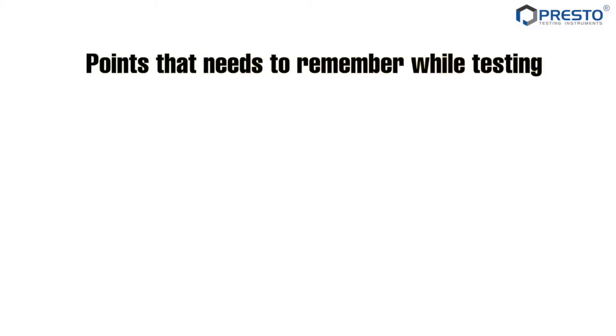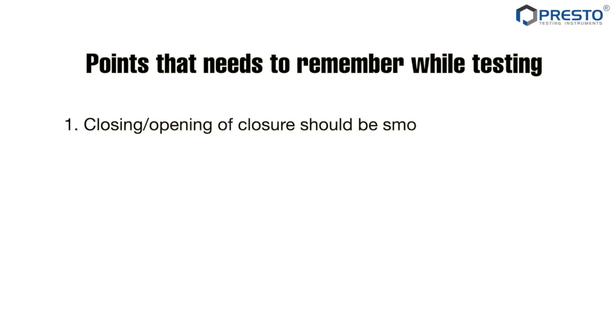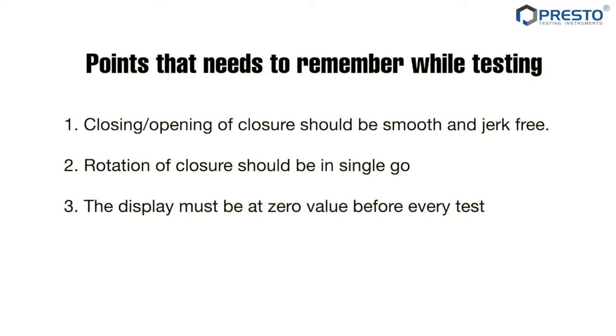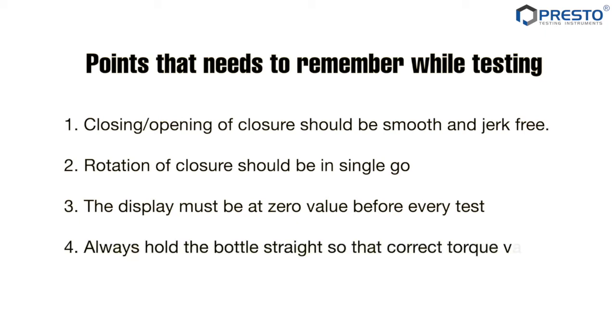Points to remember while testing: opening of the closure should be smooth and jerk-free, and rotation of the closure should be in a single go. The display must be at zero value before every test. Always hold the bottle straight so that the correct torque value can be examined.